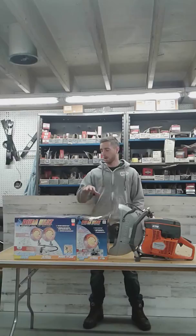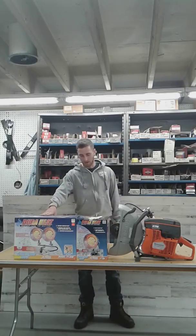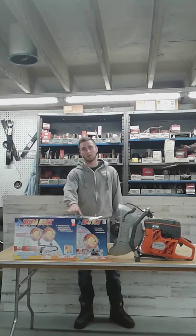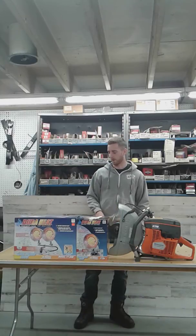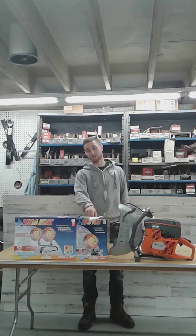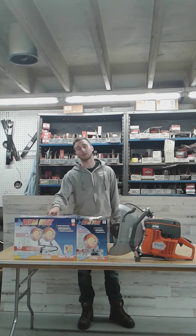For us on the East Coast, we have snow coming up. We've got a couple of heaters here that we just got in. They're the DuraHeat radiator heaters. You can use these in your garage — it connects right to a propane tank, your 20-pound propane tank. We've got the single heads on sale for $49.99, and the double heads on sale for $99.99.